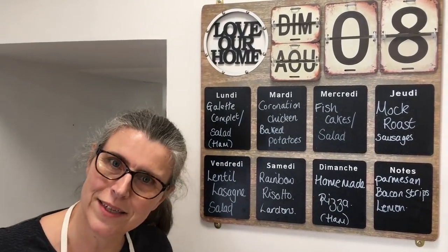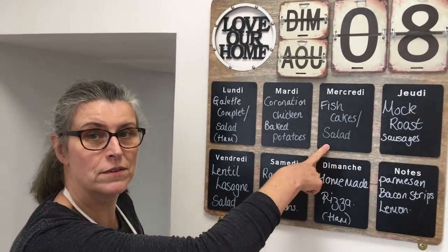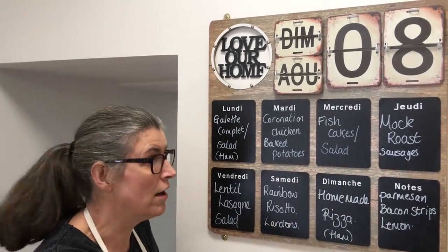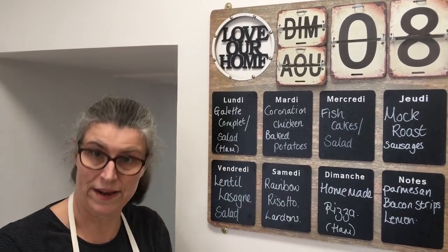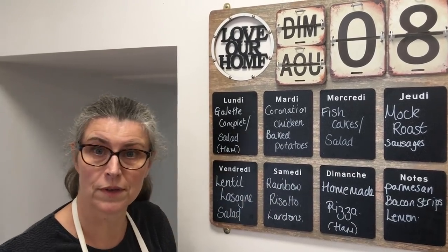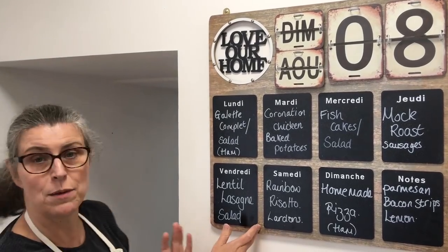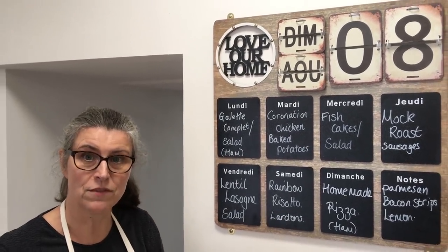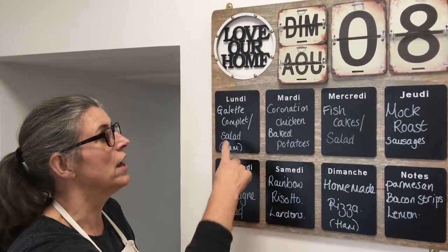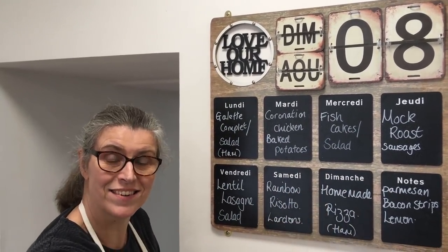You're thinking, where are the lunches? When I make fish cakes, I'll make enough for dinner and we'll have the others for lunch the day after. The mock roast — I'll plate up two substantial meals, and in two small bowls, two smaller versions will be our lunch the next day. Same with the lentil lasagna: two substantial meals in the evening, two smaller ones for lunch. Risotto, again — we always have something of this for lunch the next day. We're quite flexible like that.